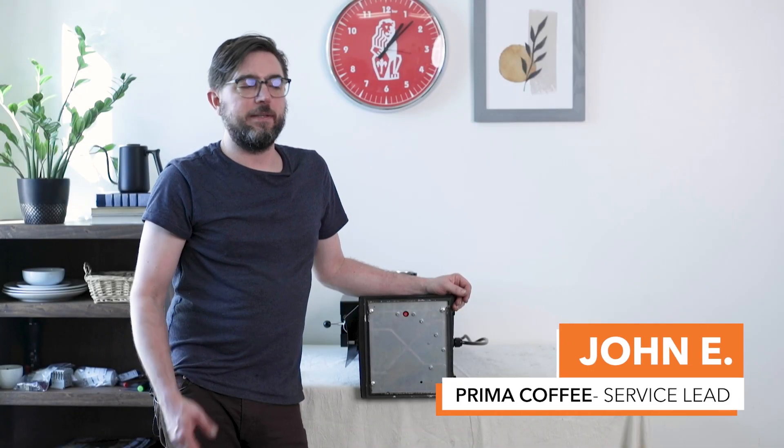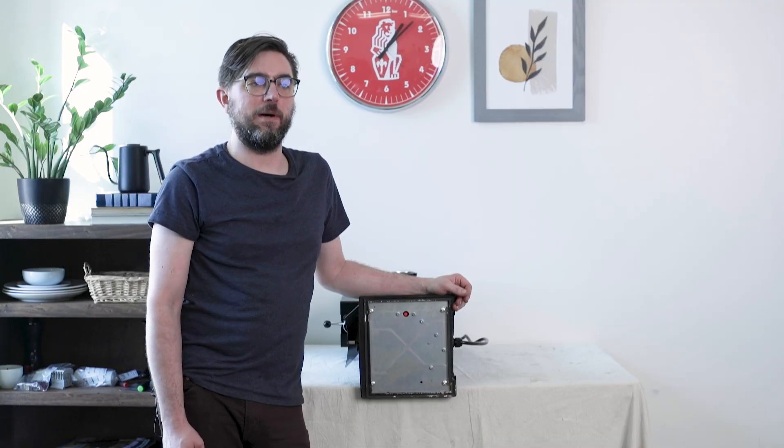Hi, I'm John with Prima Coffee and today we're going to do a walkthrough of the basic electronics of the Ditting KR 1203.